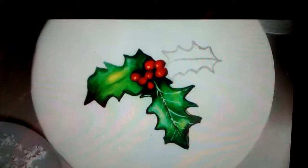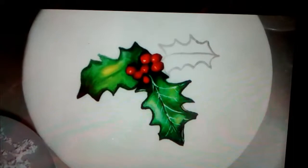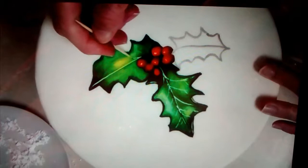A little tip on how to get the veins in there. Once I have all this color in there like this, to get the light colored veins — obviously because the holly leaf has a lighter vein in it — you take a toothpick and you're just going to run it down where you want the vein, just like that. Wipe it off, and you're going to do another one, however many you want to do.